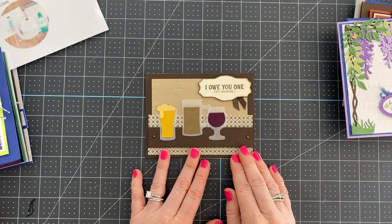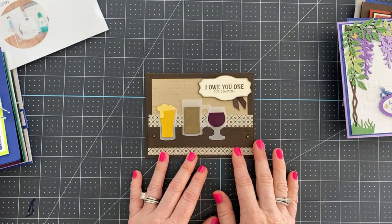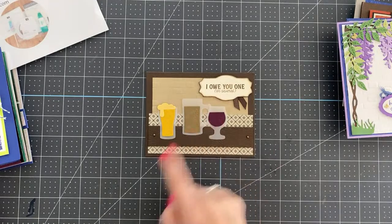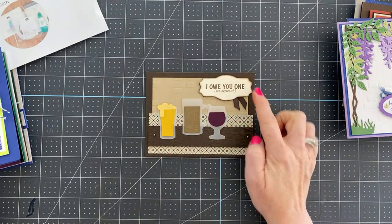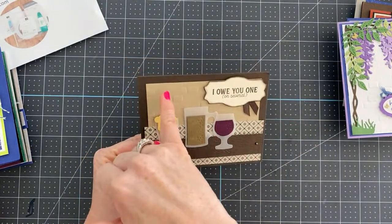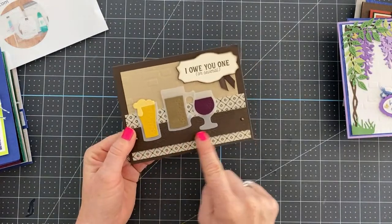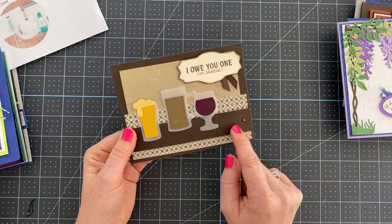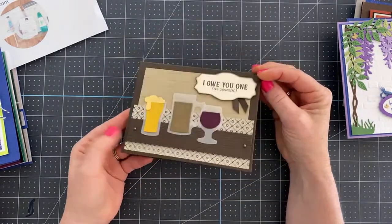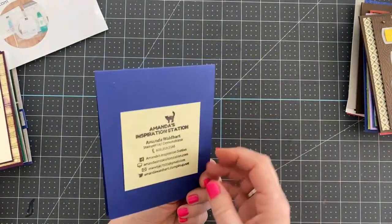I love this card by Christine Bertram, who organizes the swap I participate in. This is hands-down the coolest way I've seen anyone use these dies from the beer bundle. She die-cut all the glasses in vellum, then die-cut the center pieces in solid cardstock. She positioned them to look like they're sitting on a bar, embossed the background with a brick embossing folder for a brick wall look, and used a wood embossing folder for the tabletop. She also stamped one on the inside — absolutely gorgeous.